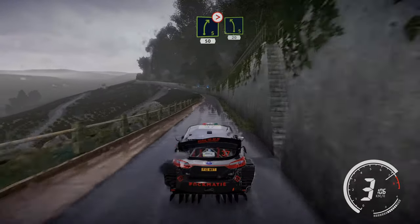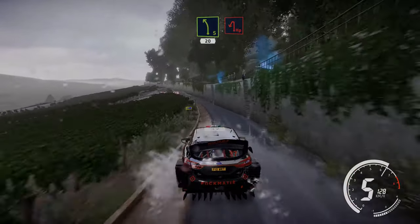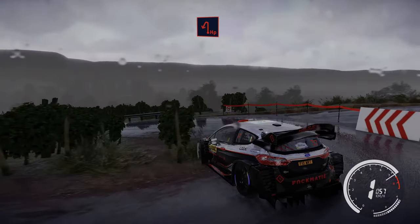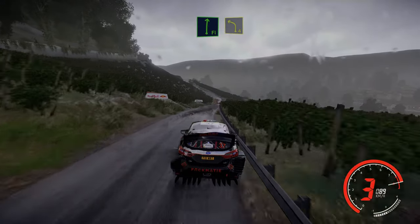Left 5 hard brake 20. Hairpin left. And flat right keep into left 4.